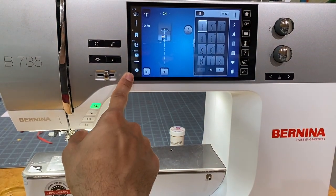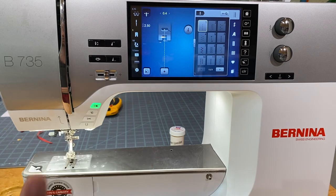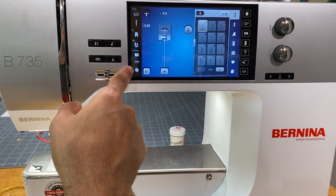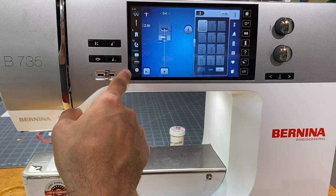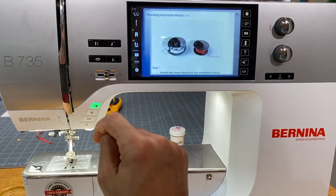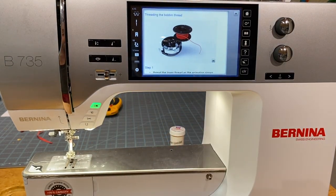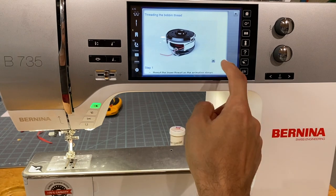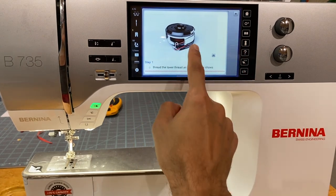The last button on the screen is the bobbin sensor. When you're running low, a little red thermometer icon appears next to the bobbin on screen, letting you know you're low on bobbin thread. Clicking it shows a video on how to properly insert the bobbin into the bobbin case on this machine.